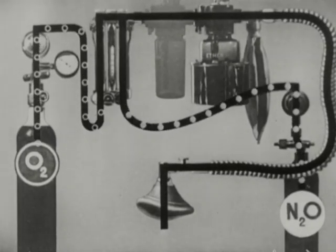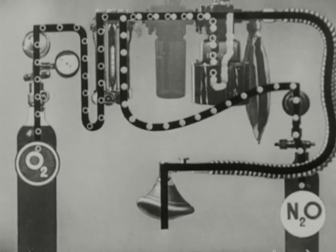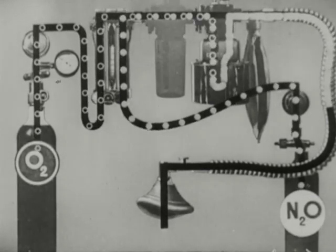Here we see the whole machine in action. Nitrous oxide and oxygen are flowing through the ether bottle, where they pick up ether vapor, and pass on to the face mask.